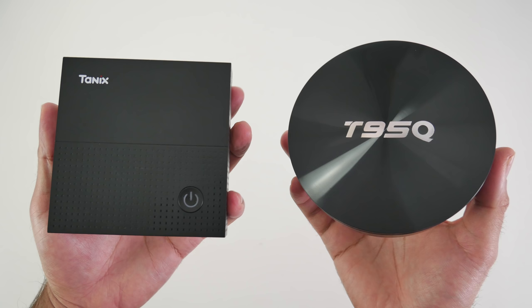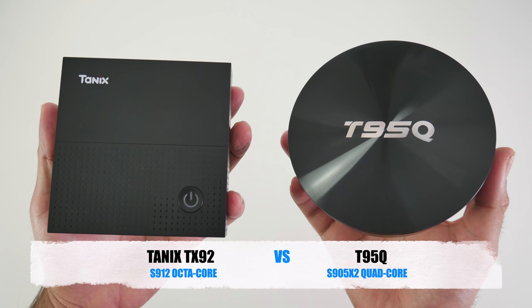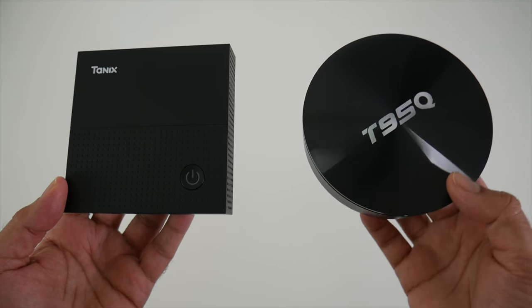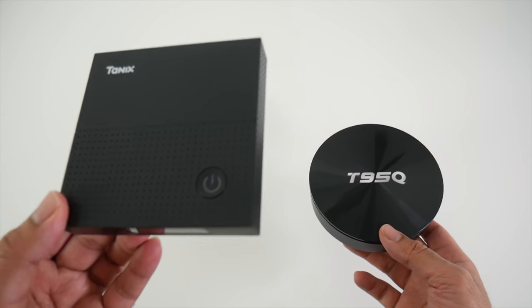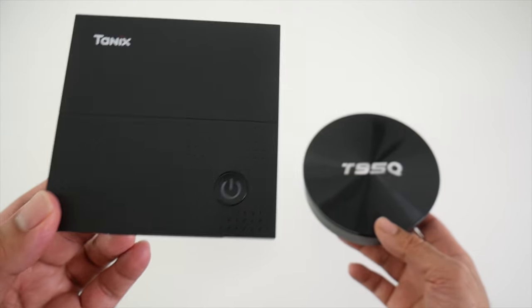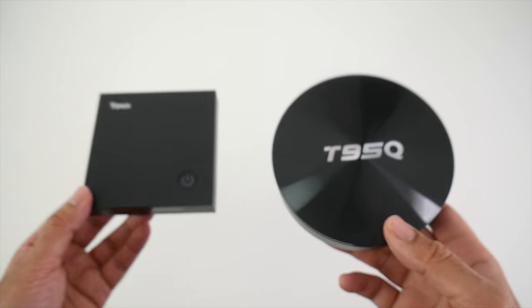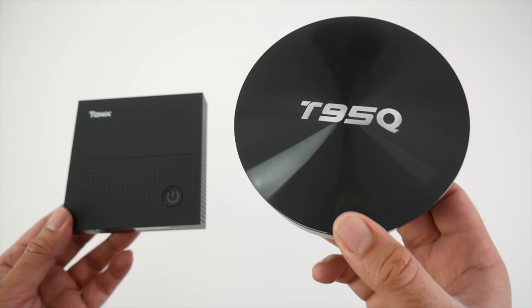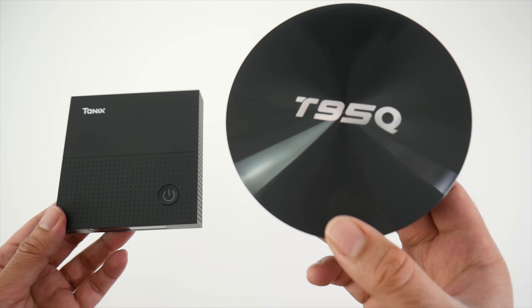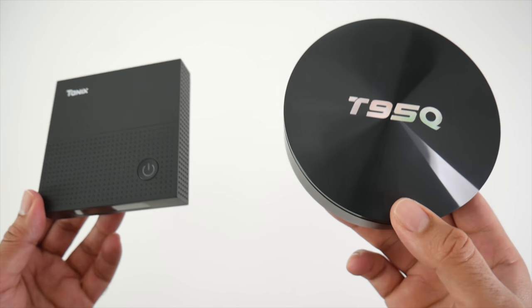A lot of you have been asking me which one is better: the S905X2 or the S912 octa-core. To answer your questions, today I bring you a real-time head-to-head comparison between these two CPUs. On the left we have the TANIX TX92, one of the best performing S912 octa-core TV boxes we've seen so far. And on the right we have the T95Q, currently the best performing S905X2 TV box we've seen so far.